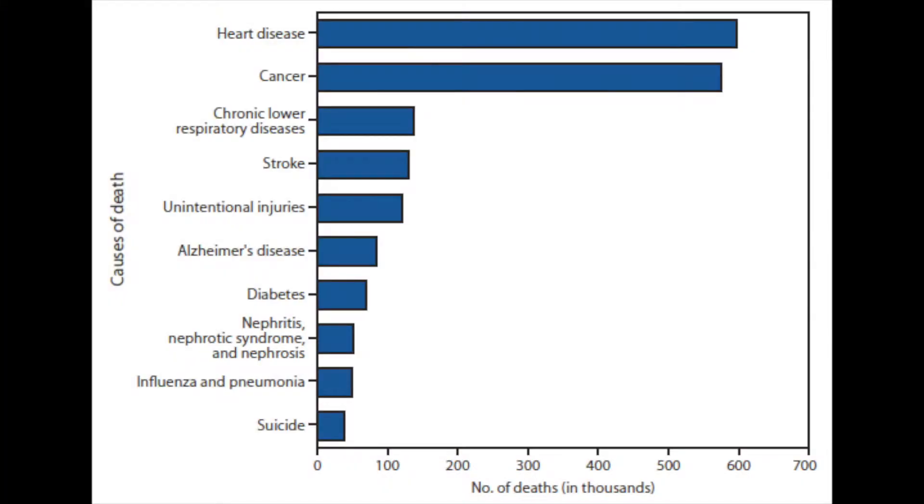This dessert is low in saturated fats and cholesterol, making it a great alternative for individuals with cardiovascular disease and other heart conditions to enjoy. Heart disease is the leading cause of death in America today.